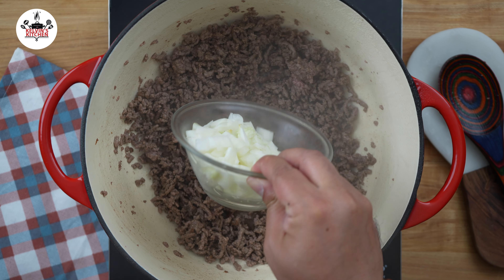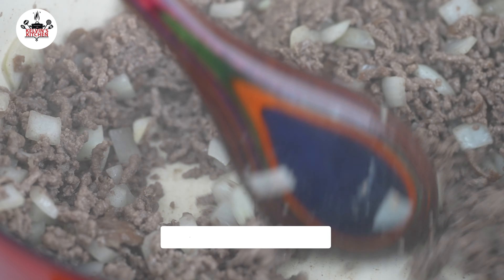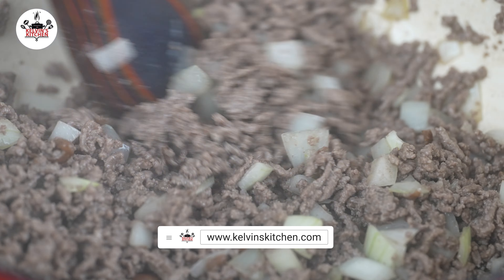Then add one medium-sized onion, diced, and sauté the onion until it becomes translucent, about 5 minutes.